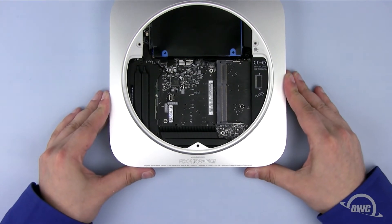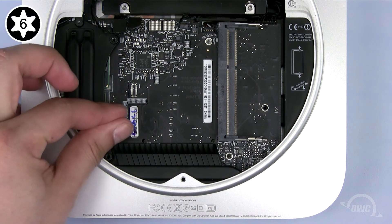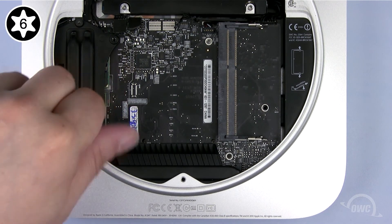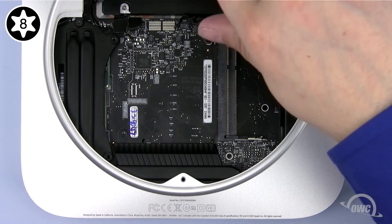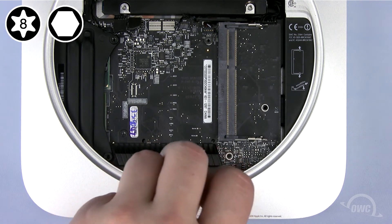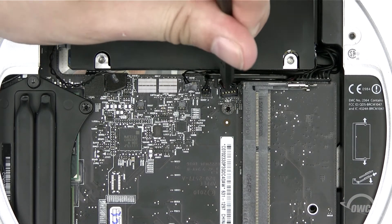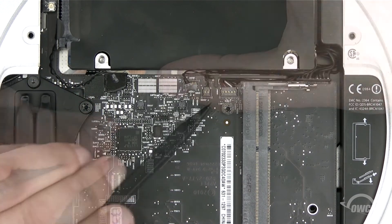You can now secure the board in place. The long Torx T6 screw goes in the lower left corner. The shorter Torx T8 goes in the upper right corner. Finally, reattach the 2mm hex screw. Next, reattach all the connectors you undid earlier — gently push them into their appropriate socket until they snap into place.